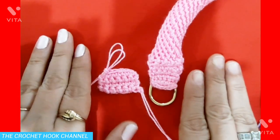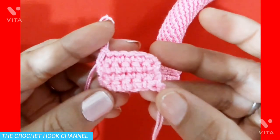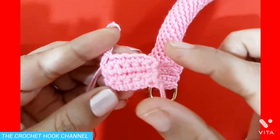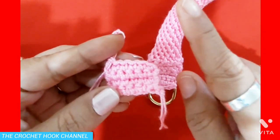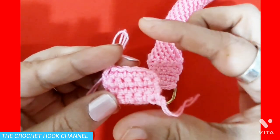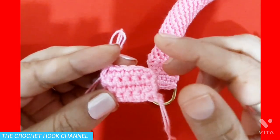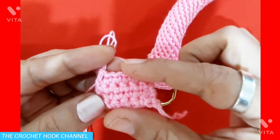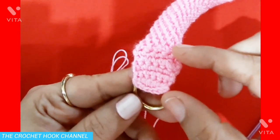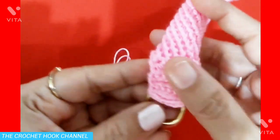First of all, I'll be working this small section of single crochets — this small panel — which is a prerequisite if you're working the rope without a D-ring. I'll just show you how to work this panel. You can increase or decrease the size of this panel according to your wish. This is the same section that we have here created with the D-ring, and then you follow the same pattern as we did with the D-ring.